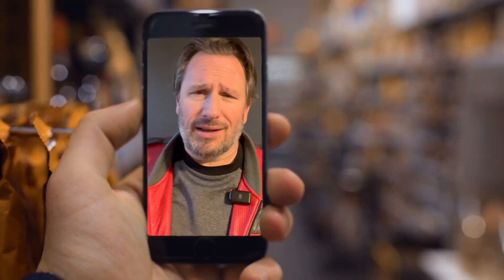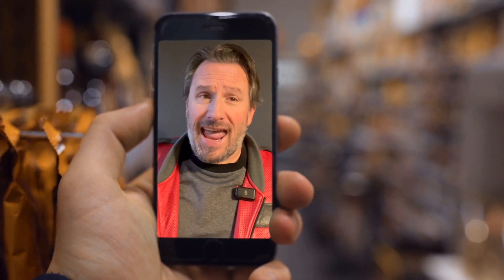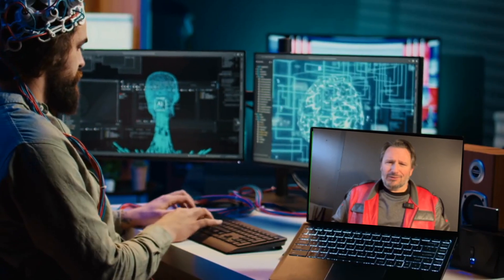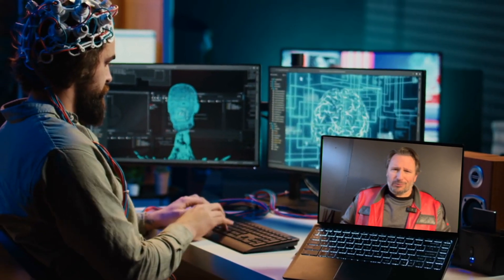Hey guys, it's Steve C here, the dad from the On The Scene Adventures family. As you know, our family loves electronics, we love gadgets, we love technology, and I think we just may have found the newest addition to add to all of our fun stuff that we like to incorporate into our videos.